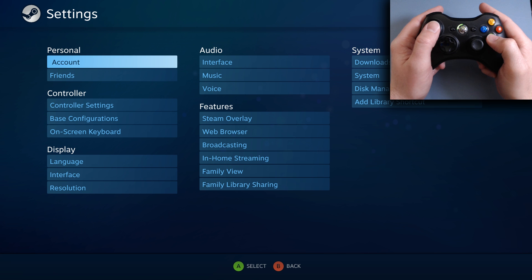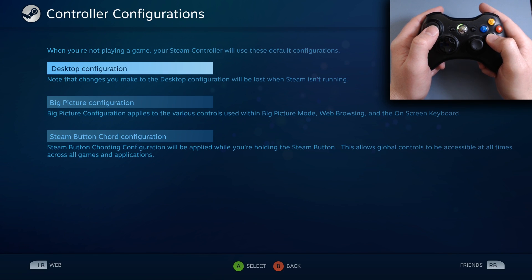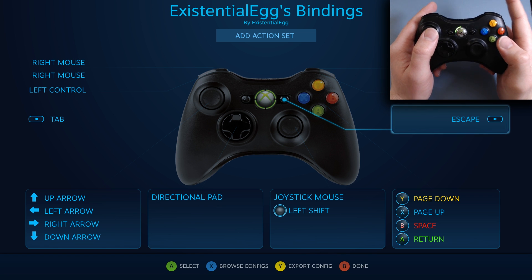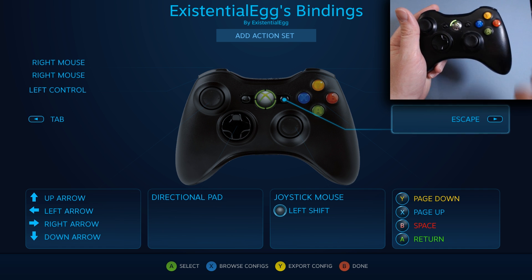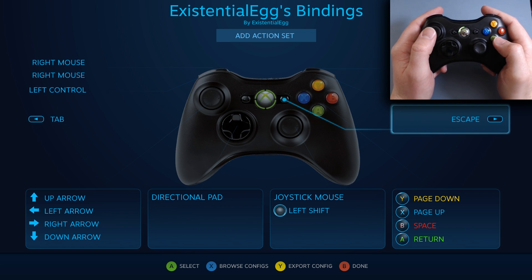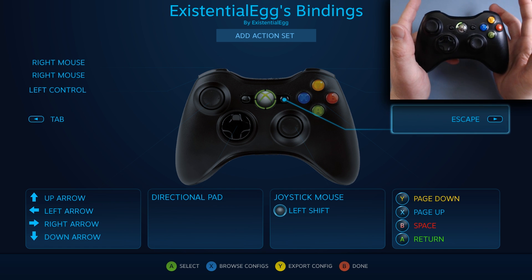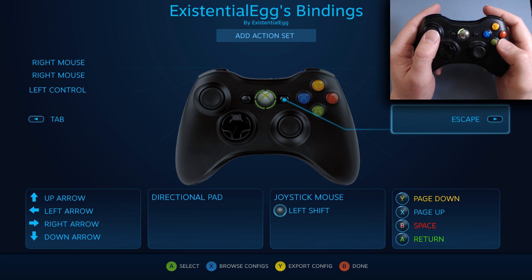Now, if you are unfamiliar with any of this, what this does — this is the binding screen. From here you're going to be able to bind in anything you want. You can play basic controller stuff. You can bind in all the keyboard and mouse functions to play something like Arma or DayZ or a real-time strategy game — something that doesn't normally work very well with a controller.